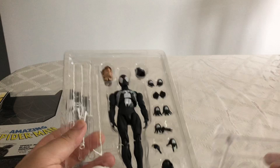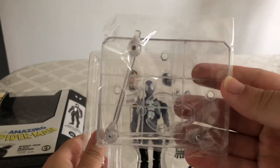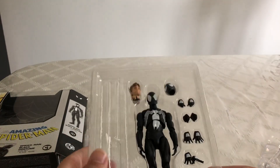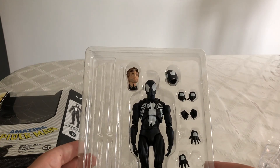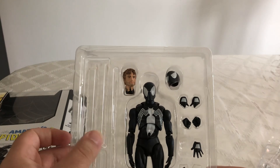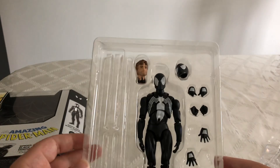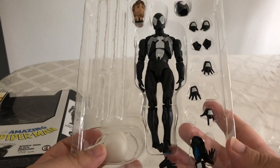I didn't even notice that this guy comes with his very own stand, which is awesome — I never knew it came with that. Taking a look at the accessories, he comes with quite a number. He comes with 6 different web lines and what appears to be a web backpack.